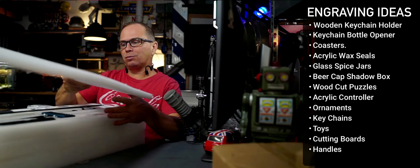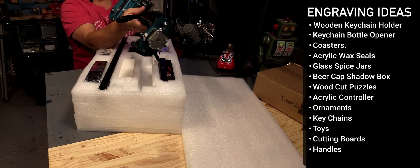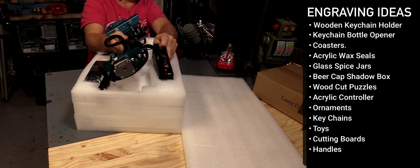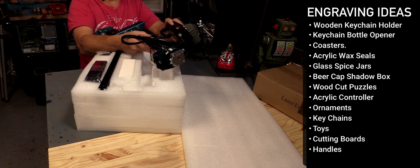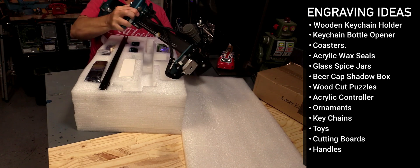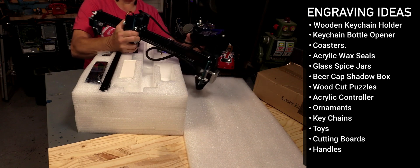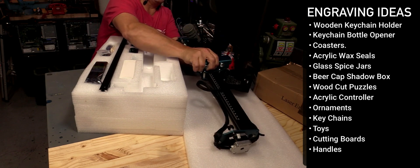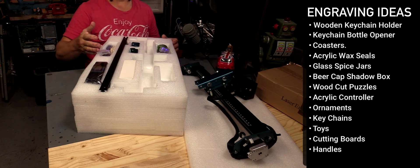It looks pretty good. It has very high quality cables. I've been wanting to make a large laser cutter to make maps, so I'm very interested in this technology because I want to expand it to something that's actually bigger.